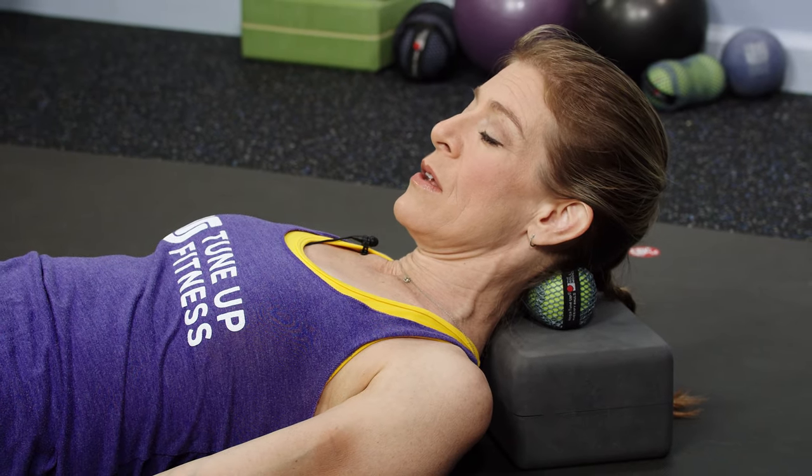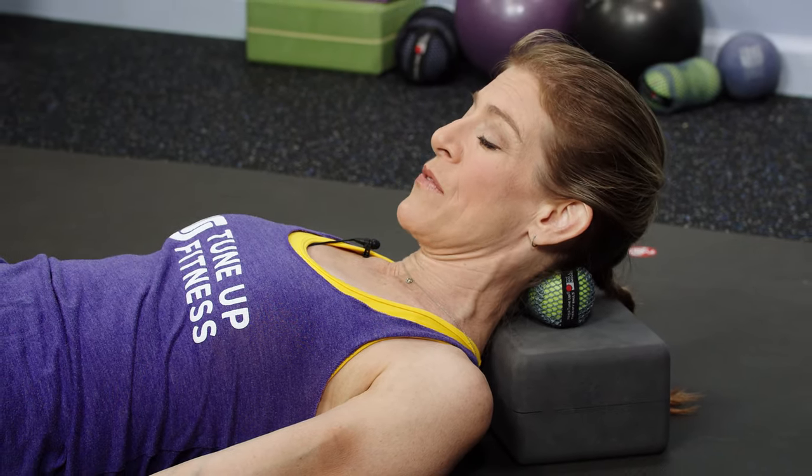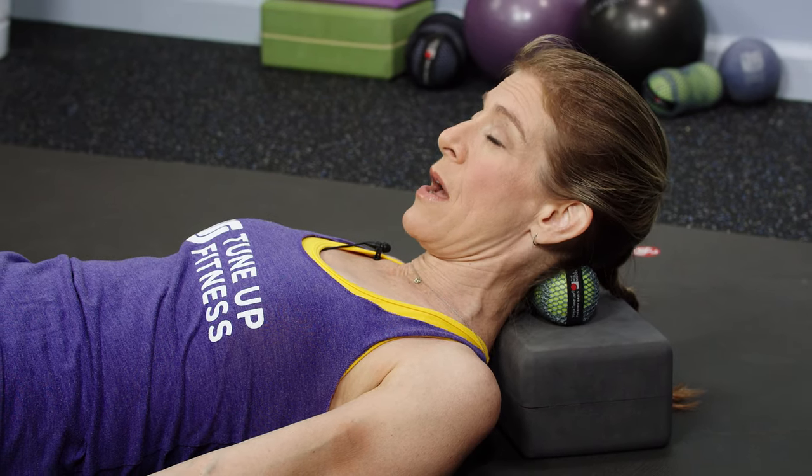From here, start to activate the back of your neck by creating a nod.